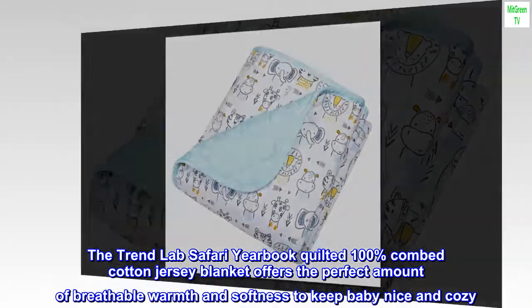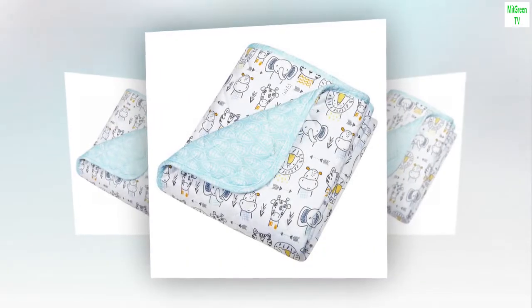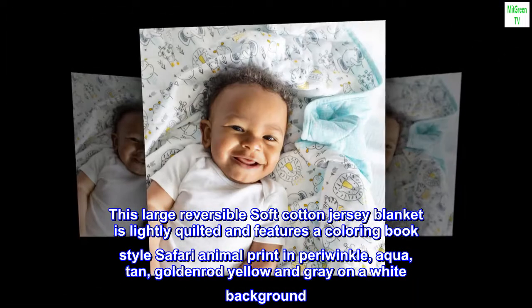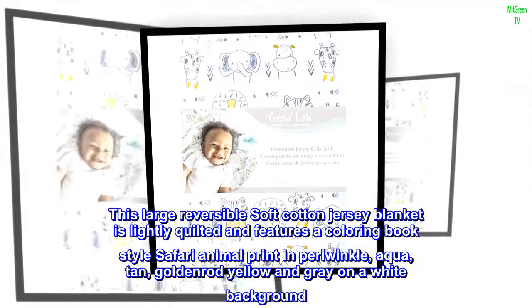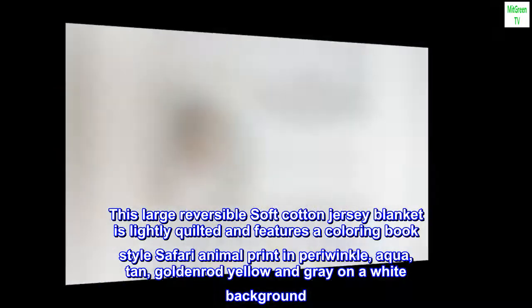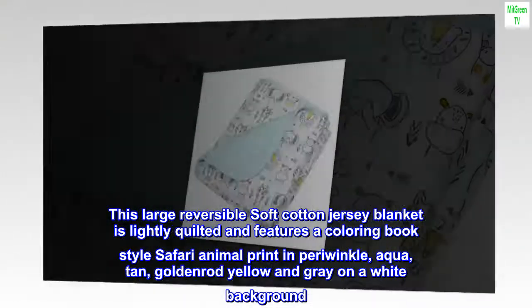Generously Oversized, measuring 33 in x 43 in. The Trend Lab Safari Yearbook Quilted 100% Combed Cotton Jersey Blanket offers the perfect amount of breathable warmth and softness to keep baby nice and cozy. This large reversible soft cotton jersey blanket is lightly quilted and features a coloring book style safari animal print in Periwinkle, Aqua, Tan, Goldenrod Yellow, and Gray on a White background.